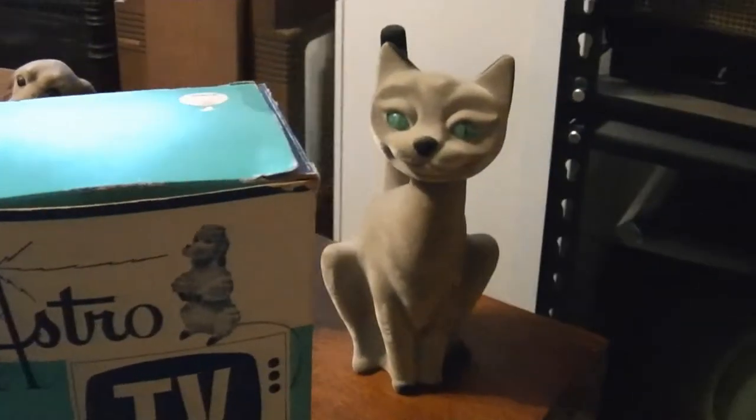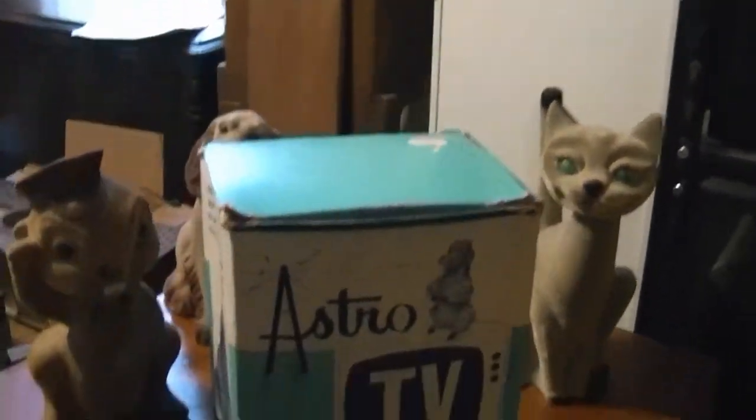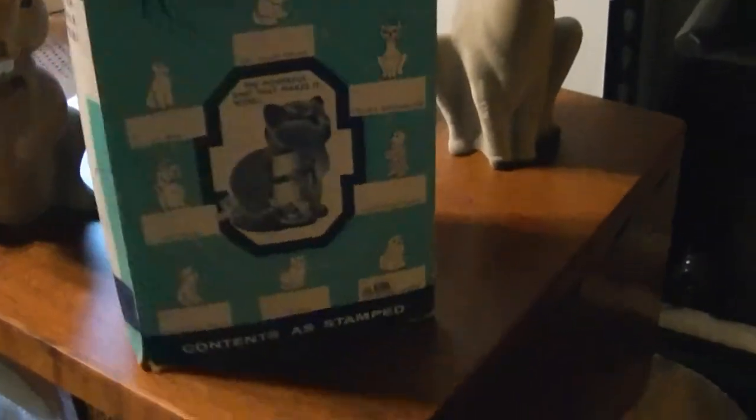When I got the Siamese Cat it came in a box which is kind of beat up. Well this one also came in a box that's in even better condition and it's got the original paperwork inside.